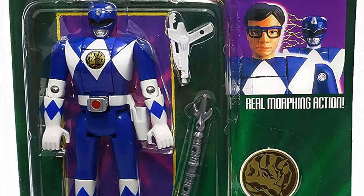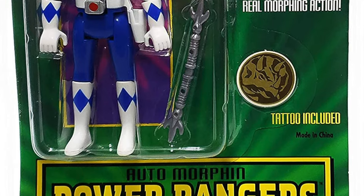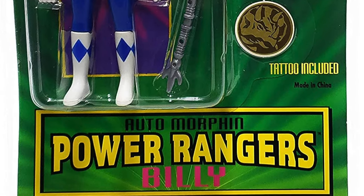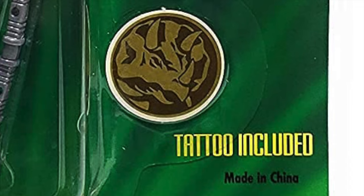Remember those old commercials? Those really made me want these toys. But I gotta tell you, I was a big fan of the show over the toys, if I'm being quite honest. The Automorphin Power Rangers had real morphing action. They had a tattoo included as well, which was fine.